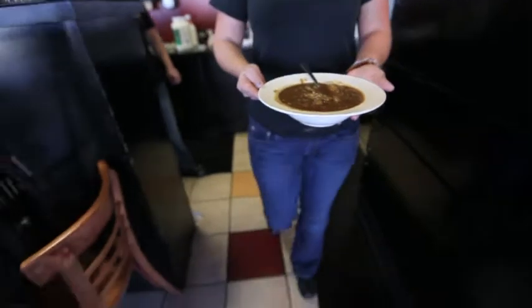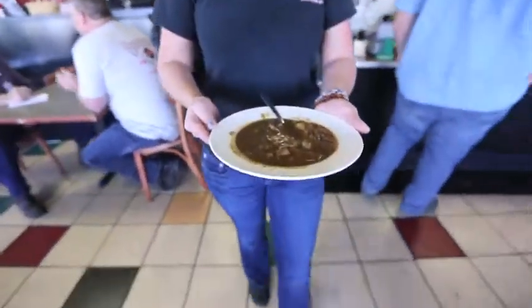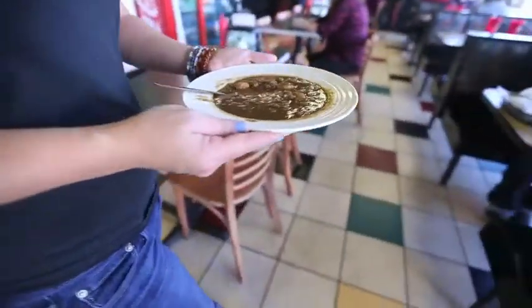It's full of crab meat, shrimp — it's just loaded. It's got a really smooth texture to it. I really like it. It was excellent. A lot of people like a thin gumbo, but this one's got a nice full-body texture.